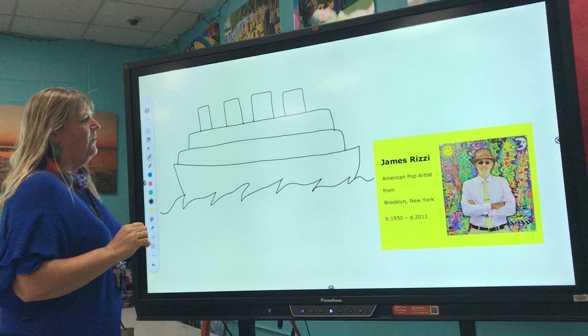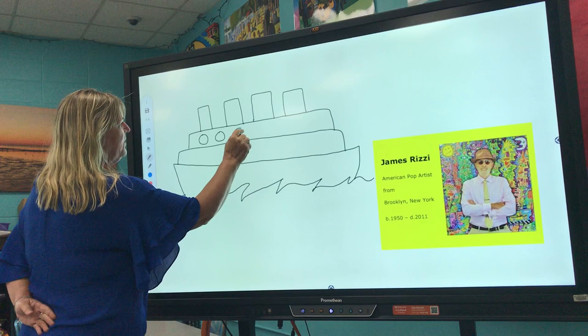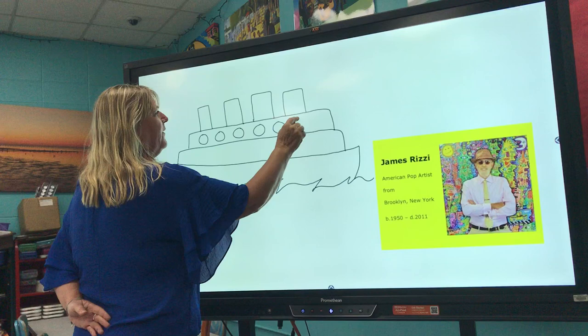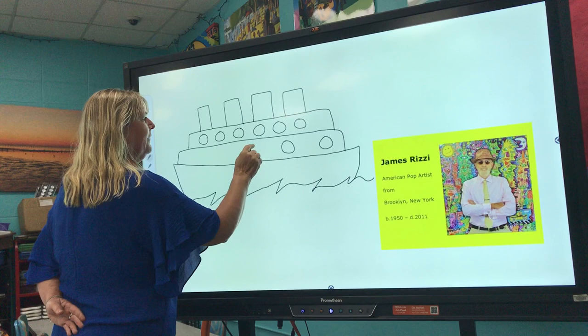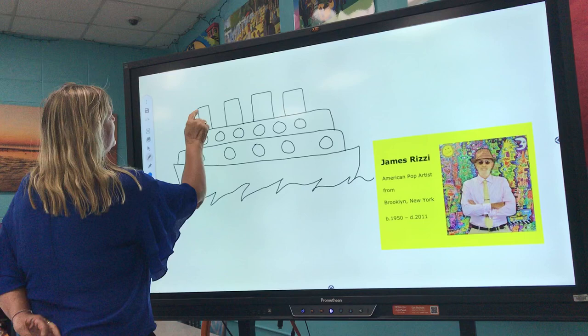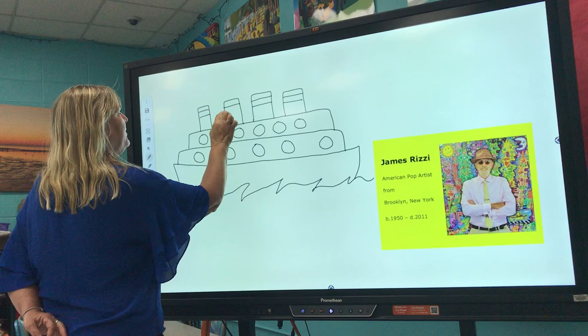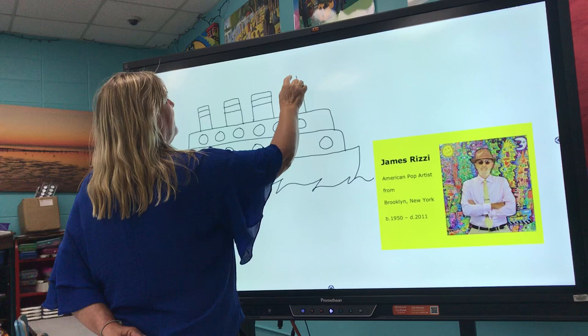Now we can go back and add some detail. I want to add my windows, and I'm going to use circular windows — make a lot of little circles for your windows. Miss Hoxie went on a ferry boat in New York — I've been on two different ferry boats: the Staten Island Ferry and one going to Fire Island. Now I'll add some details to my smokestacks, which are just a couple of lines across. You could add two lines for a little variation, and then if you want to add some smoke coming out of your smokestacks, that would be cool too.